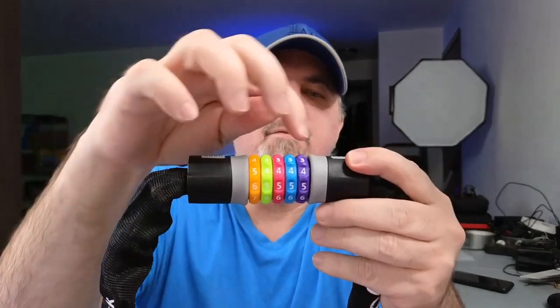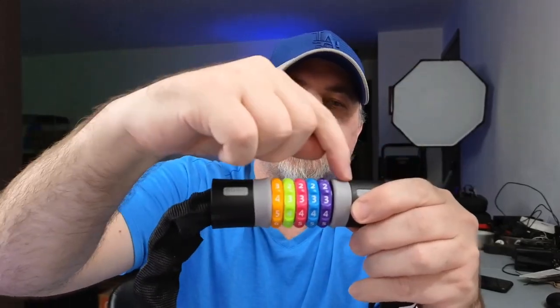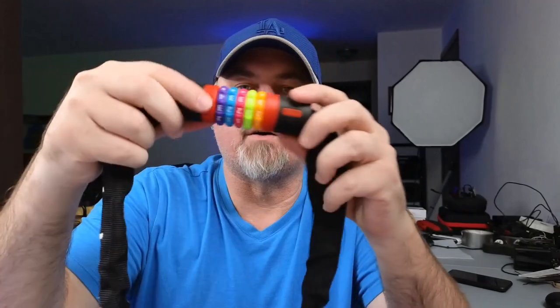It has a five-digit code. Now most bike locks have a four-digit code — this one has five. I happen to have the gray version, which you can see here, and then the red version right here, which has the red accents.